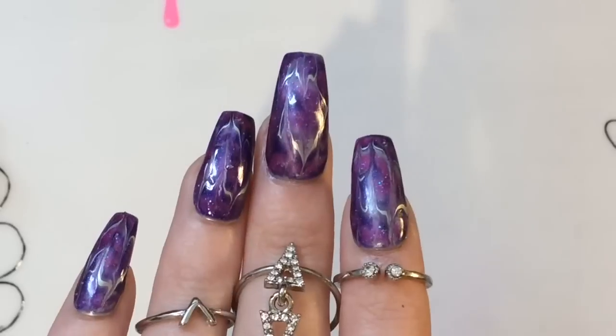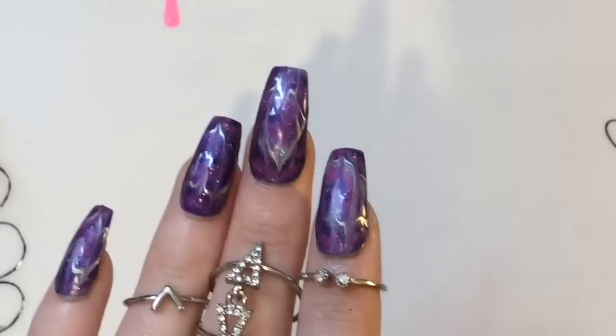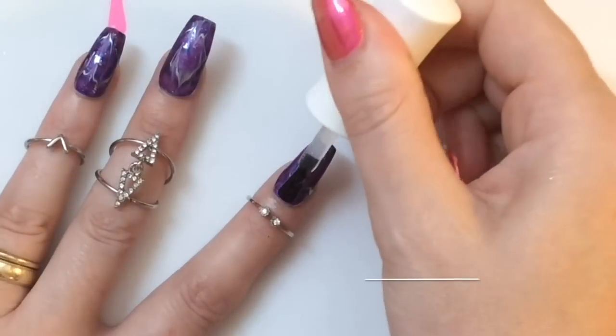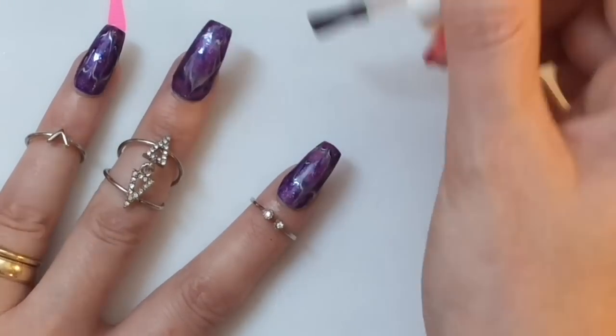That's why I called it a galaxy look — that's the only thing I could think to call it. I've gone ahead and done it to the rest of my nails, and I think this is such a lovely eye-catching nail design, which is so easy to do. And because you're using gels, it has a very quick dry time.